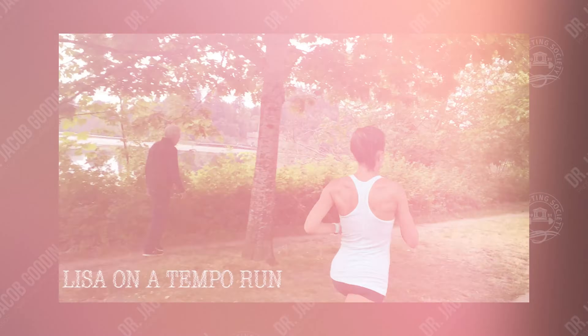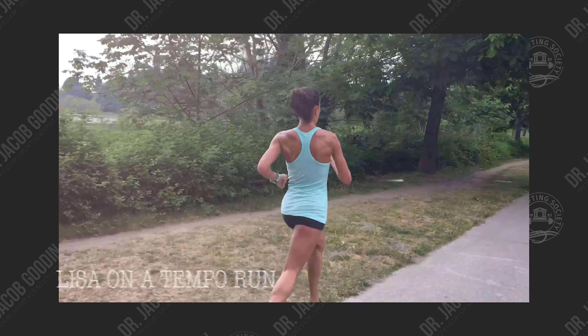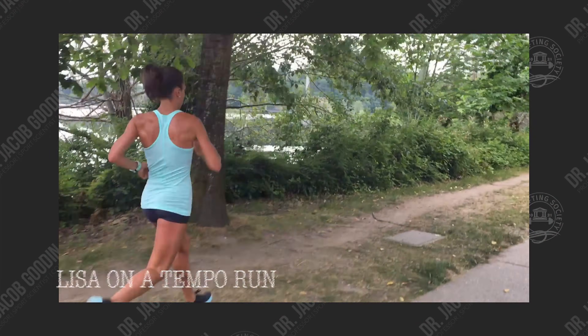In this video, I'm going to show you some exercises that you can perform in order to train around a foot or ankle injury. These exercises are going to be especially useful when you are non-load bearing, essentially right after you have been injured, and most of them can be performed with minimal to no modifications. I'm making this video because my wife Lisa recently fractured her fifth metatarsal — she can no longer run, and she's a distance runner, so most of these exercises are geared towards endurance athletes.